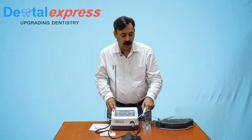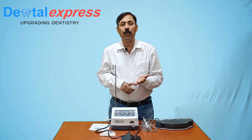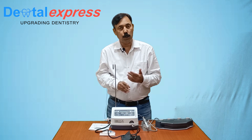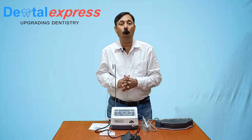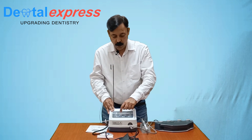As a standard package we are giving you a 20:1 handpiece with this. But you have the option to use 16:1, 27:1, 32:1, 64:1, 1:4 which is a multiplexer, or 1:5 which is again a multiplexer, or you can even use a 1:1 handpiece with this. We are currently using 20:1 and we will bring this to 20:1.